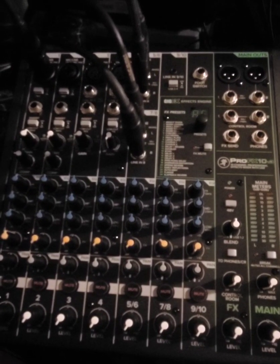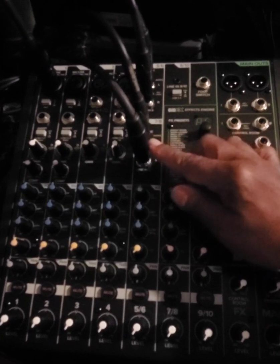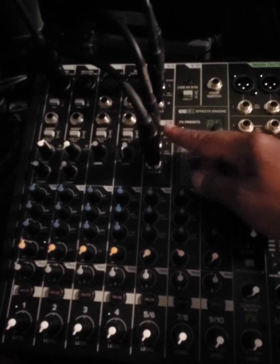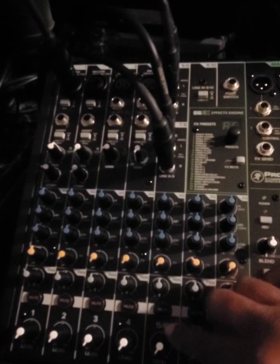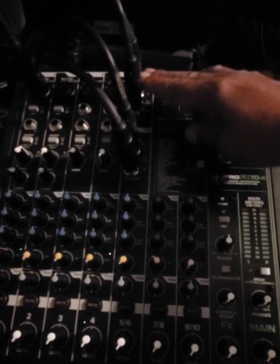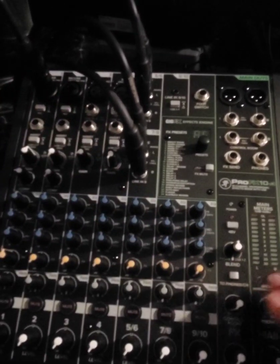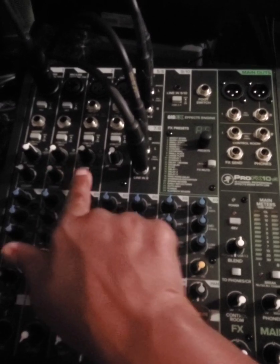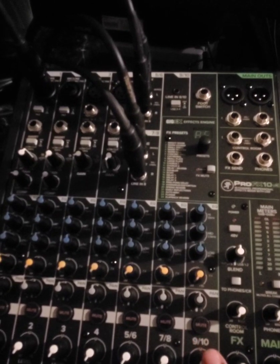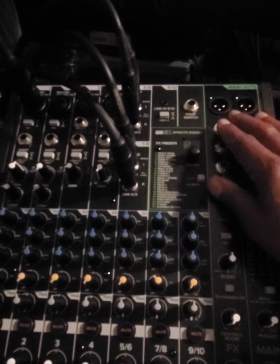I tried it out today and it is excellent — I love it. Right here I have plugged in my drum machine — the left and right quarter-inch cables — in one channel. In another channel I have my keyboard synthesizer, left and right. I have my microphone plugged in on one channel, and I have several other channels available. It goes up to nine or ten channels, and there are more things I could plug in on this side also.